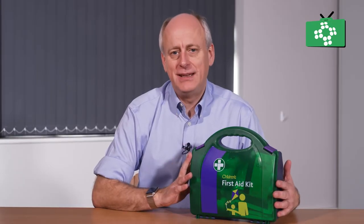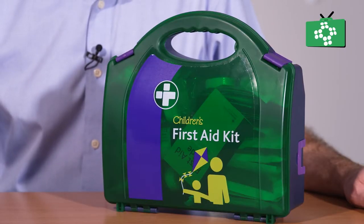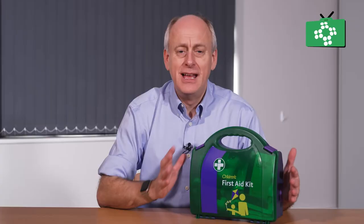We are now going to look at the paediatric first aid kit. There are guidelines laid down on exactly what a nursery or child care setting should have in their first aid kit, and this type of kit meets those requirements.